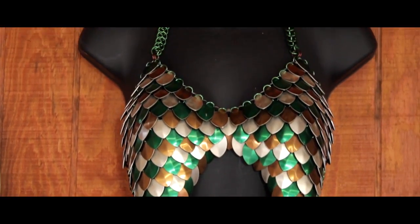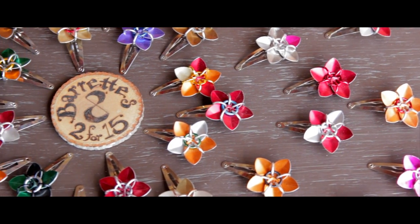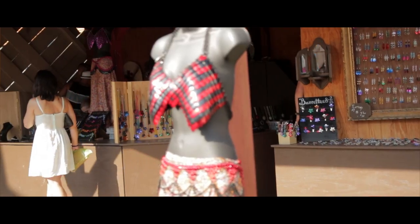I got started with chainmail when I was maybe 13 or 14 years old. I was a big nerd, a big geek. I wanted a chainmail shirt of my own, I couldn't afford one. So I dug up on the early days of the internet a website on how to make chainmail.